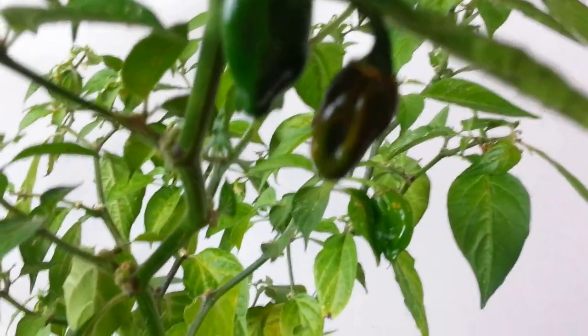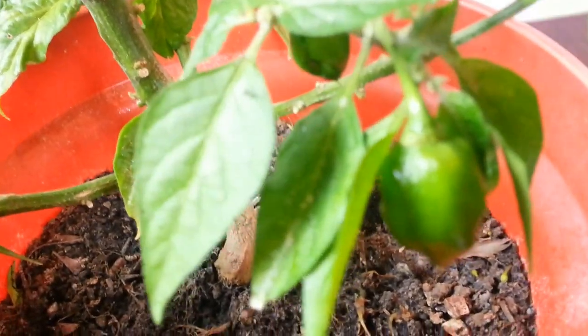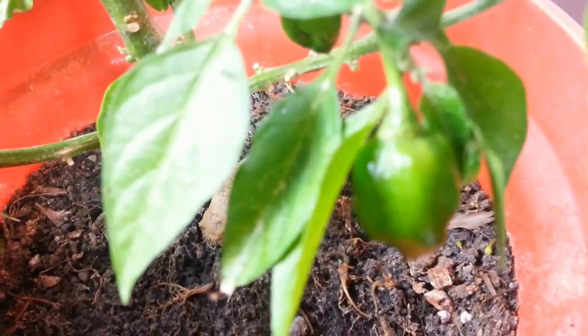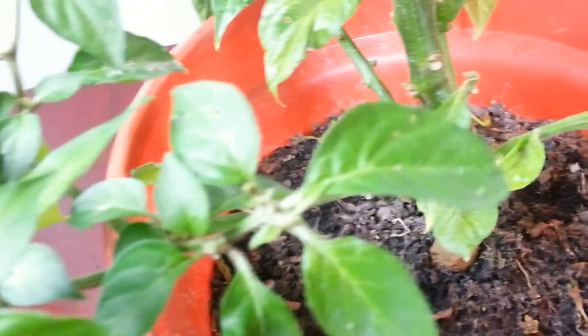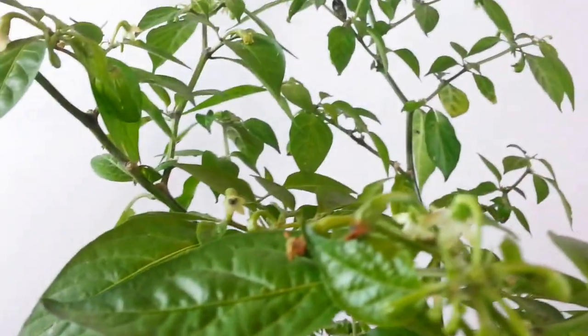There are still a few chilies hanging on the branches. Now if you don't know what a naga chili is, what you need to do is Google 'naga' — N-A-G-A — chili, and you will get hundreds and hundreds of sites that tell you all about naga.